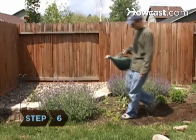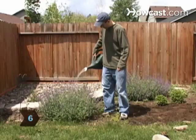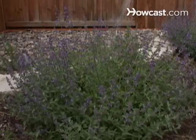Step 6. An old-fashioned watering can is ideal for keeping flowers in small gardens moist during dry weather.